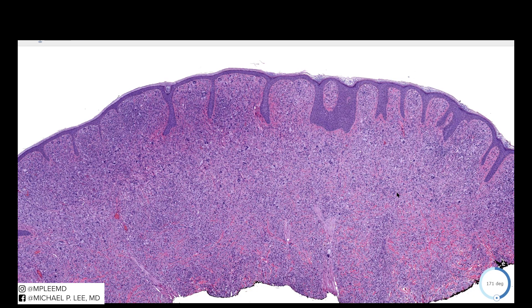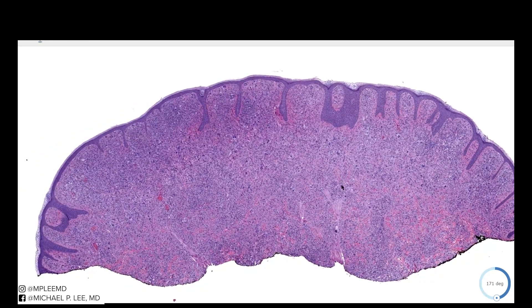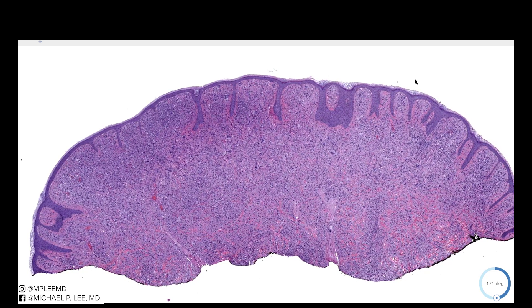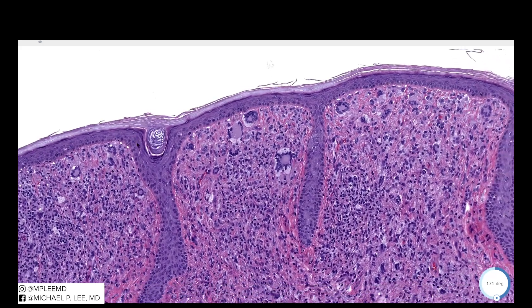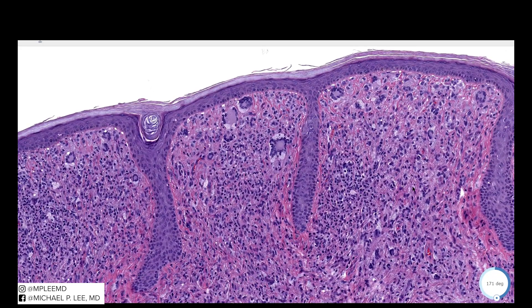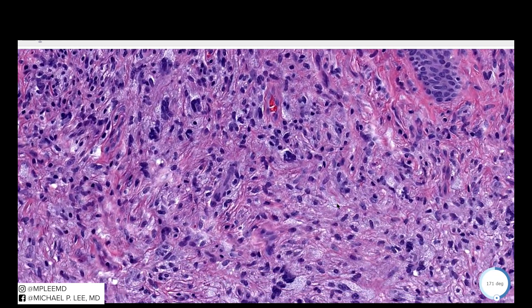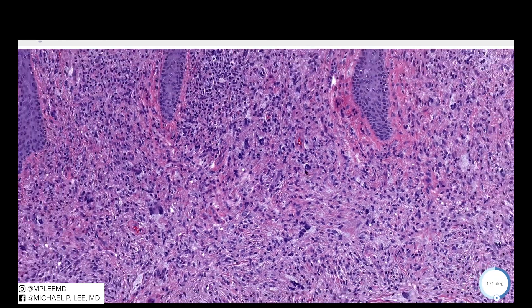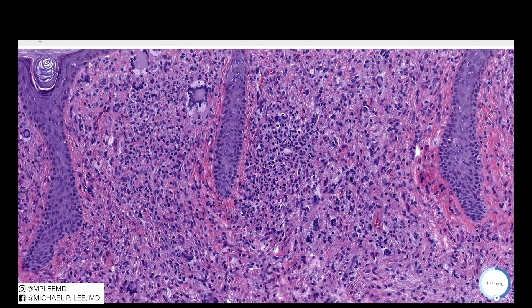To wrap up: this is a JXG, presenting as a nodule or papule depending on the size. It is a poorly circumscribed lesion with elongated rete ridges and a thin epidermis. The characteristic cell type for JXG is the Touton giant cell, but you will also see other types of histiocytes including epithelioid, scalloped, or spindled cells, as well as scattered lymphocytes and eosinophils.